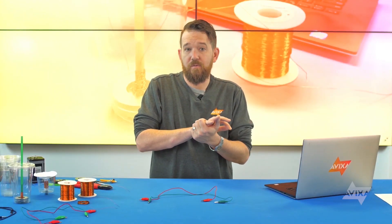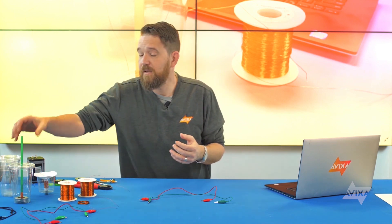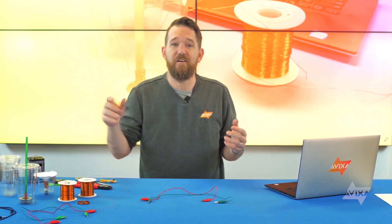Now you all know more about the relationship of electricity and magnetism, and how we can harness that relationship to create a primitive working loudspeaker out of junk. But don't let my design dictate what you do on your own. Experiment with different materials and designs — for example, here we have a loudspeaker made out of a Starbucks cup. Let your imagination run wild and have fun.